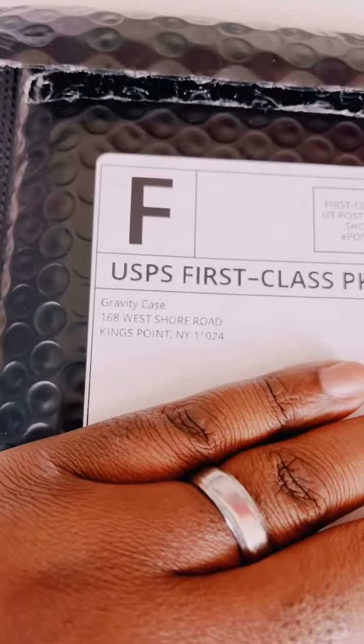Hey friends, y'all already know I love getting stuff in the mail, and I just got a package. It's from Gravity Case.